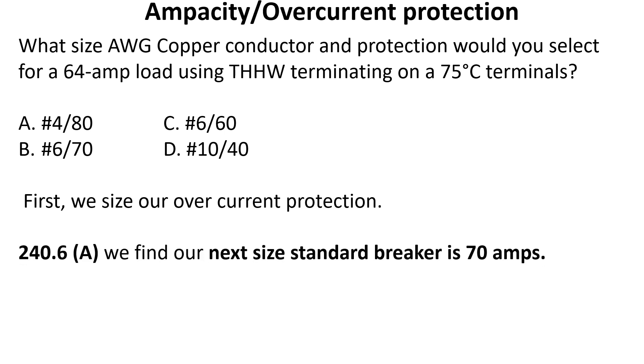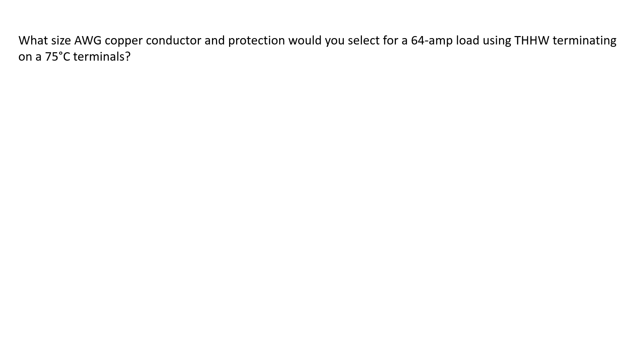We head over to 240.6A and we find that our next standard ampere breaker rating is 70 amps. Now let's size our copper conductors.